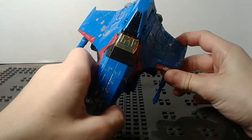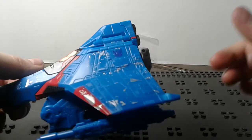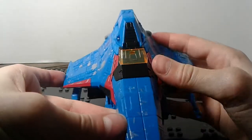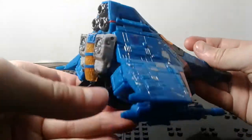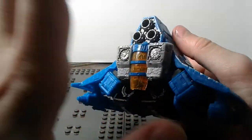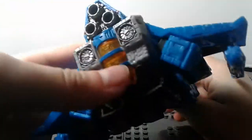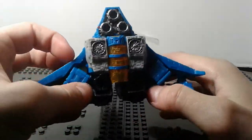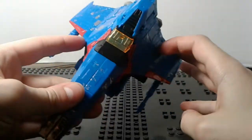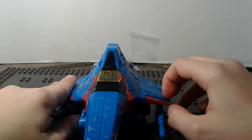Thundercracker's alt mode turns into a Cybertronian Tetra Jet. As you can see, there's battle damage all over the wings and at the front. He's got a nice curve to his wings.